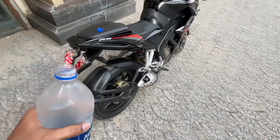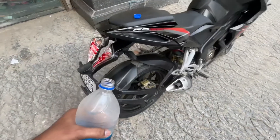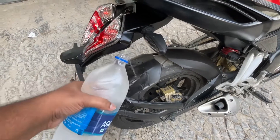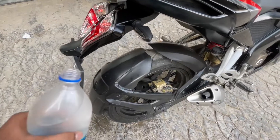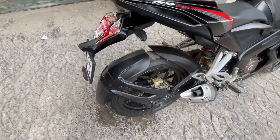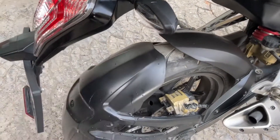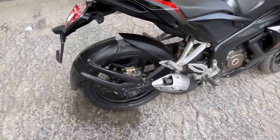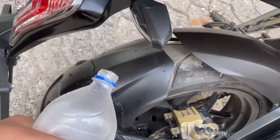As promised, now we will see the hydrophobic effect. Let's put water on the mudguard and see. As you all can see, the water is not sticking at all. Wow, just look at this — this is the benefit of ceramic coating. It's not sticking at all.